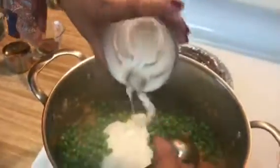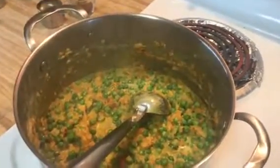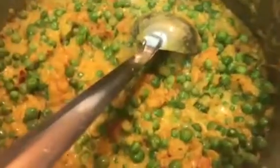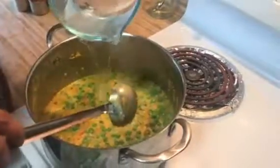Our masala is ready, and I'm going to add the green peas and yogurt and give it a mix. These are frozen green peas so they don't require too much cooking. Now I'm going to add a little water — this gravy doesn't need too much water because it's always a little thick.